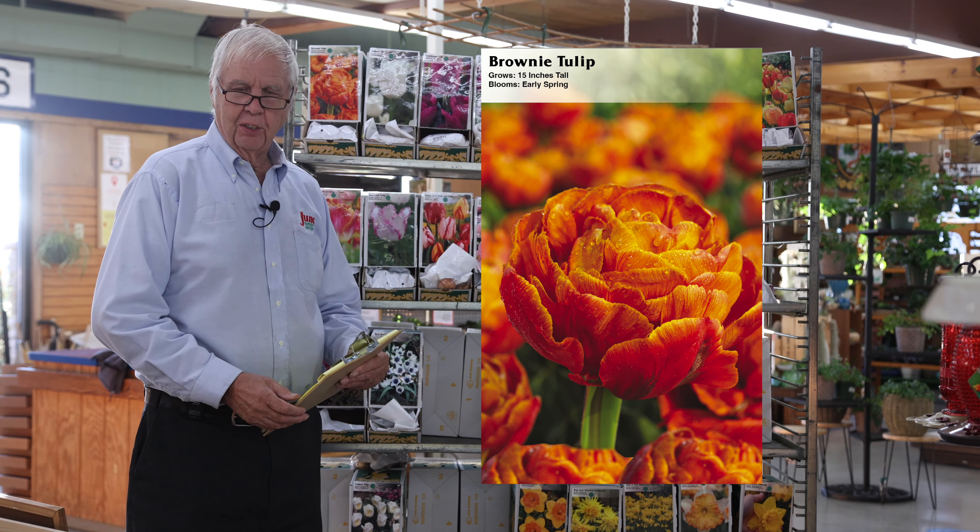The double late tulips are a late variety that has peony-type flowers. One of our most popular varieties is called Angelique — it has pink flowers. There are a lot of different varieties that have a lot of color to them, though they're not very good for forcing.